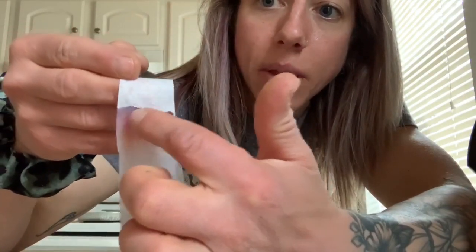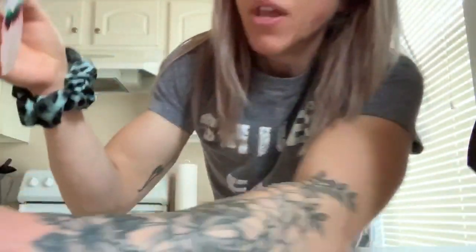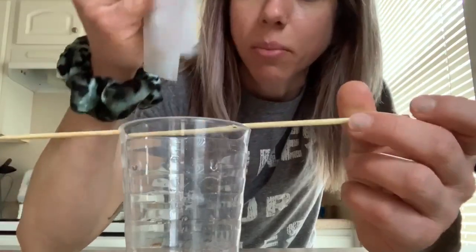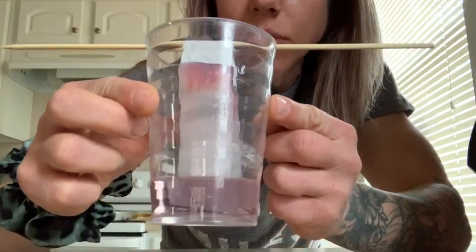On the other side I had purple, and you can see again red is on the bottom — that must be the blue up top, because purple is made of red and blue. Red pigment must be heavier than blue or green dyes. All I did was take a strip of coffee filter, make a big color block of purple on one side and black on the other, then drape it over a wooden dowel so each side dips slightly into the water.